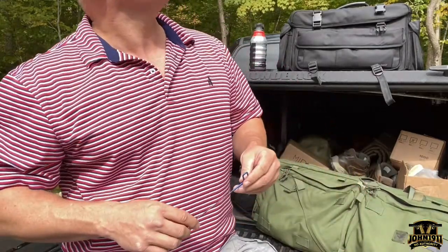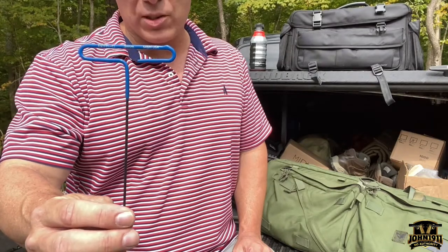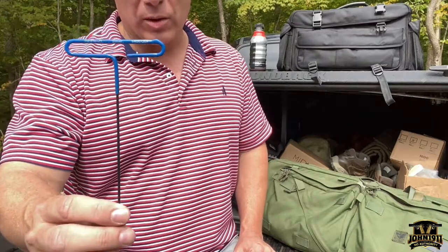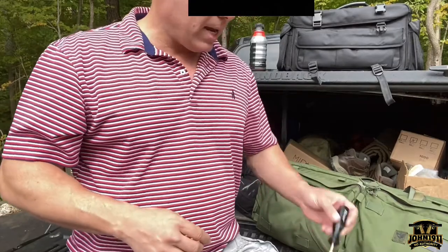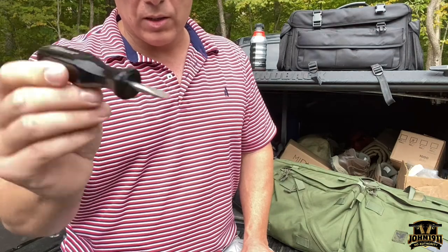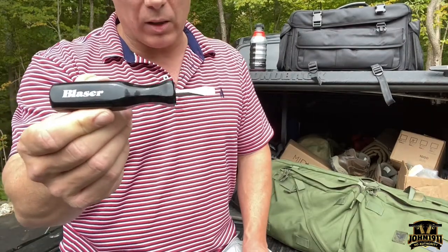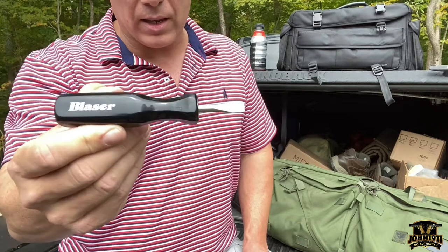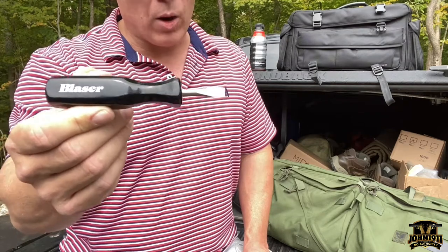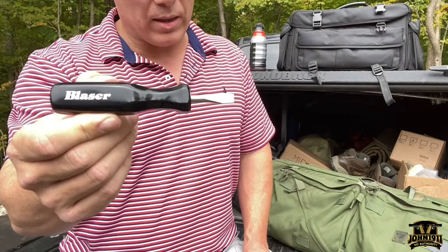For the scope base or rings, if they're factory Blaser rings on the factory Blaser scope base, you'll need a 2mm hex wrench for the hex heads on the bottom of the rings. For the base, you'll need this Blaser tool. This is probably the one that's going to put you in a trick bag because it looks like a screwdriver but it's almost like a knife — it's very thin. So try to tell your folks to bring this tool just in case they need it.